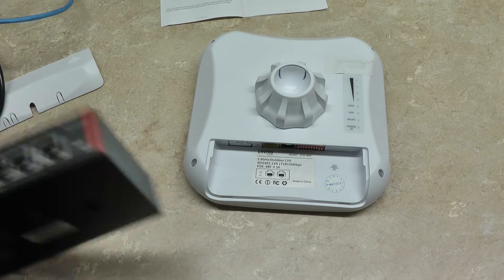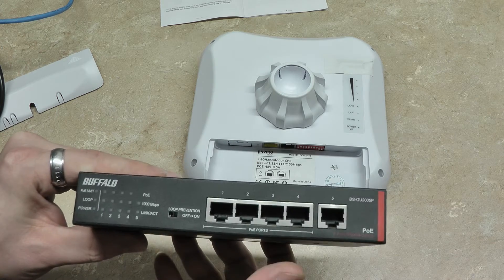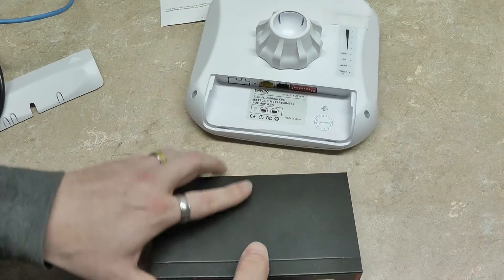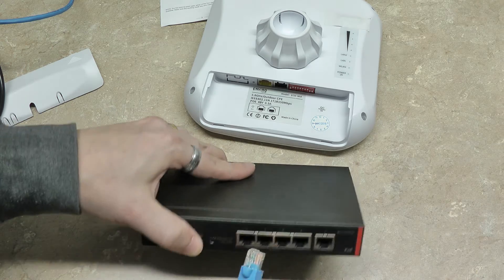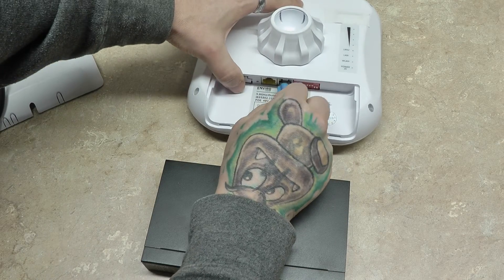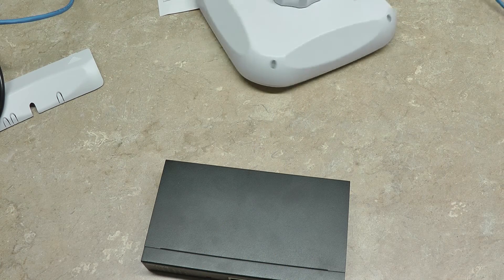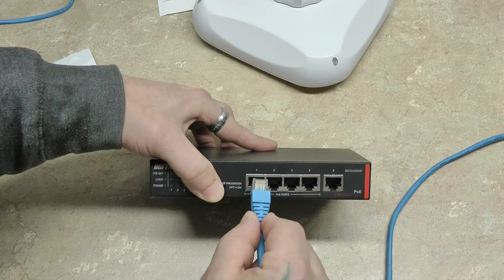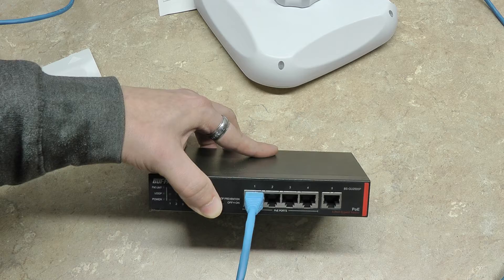If you have multiple cameras, you'll be utilizing an outdoor PoE switch. For the purposes of this video, I'm just going to use this off-the-shelf Buffalo PoE injector switch. If you're doing three or less cameras, you plug in your transmitter and then connect it to one of the PoE ports on your outdoor switch.